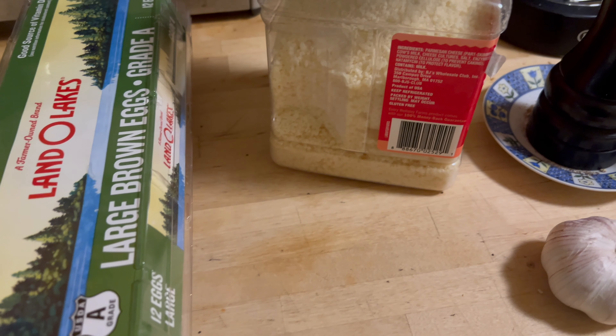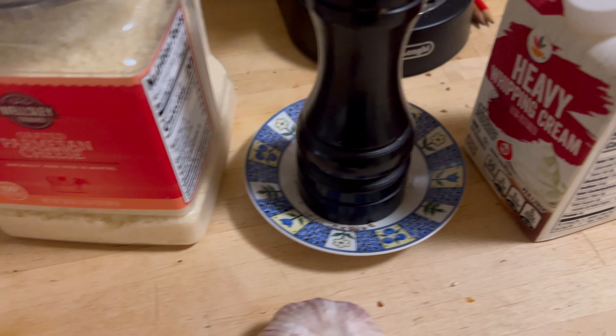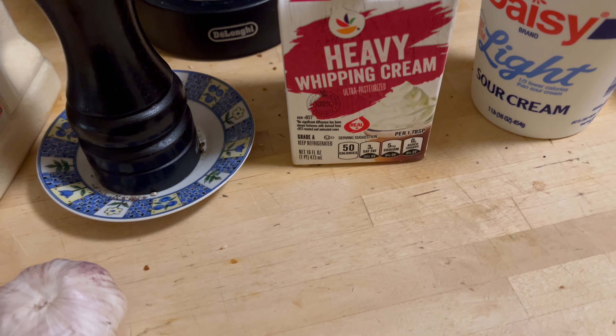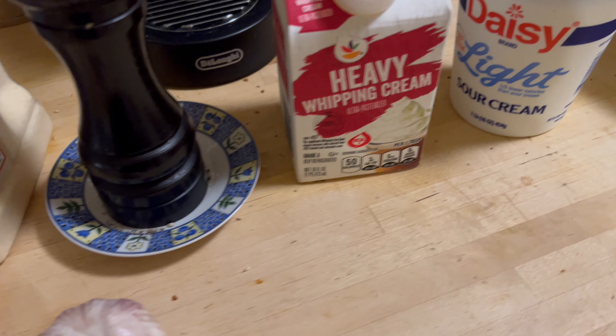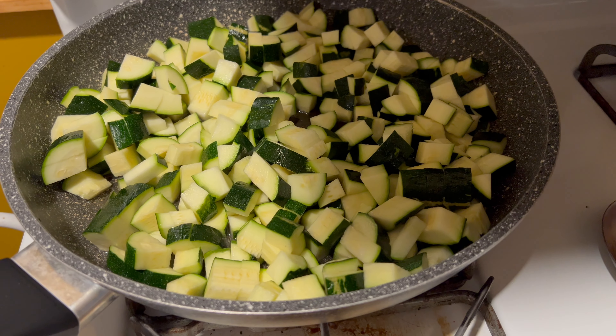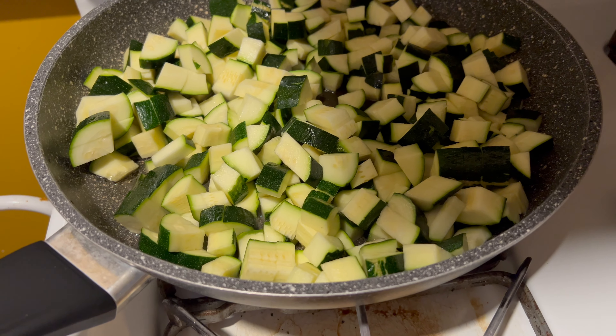Also eggs, parmigiano, pepper, cream — I always mix heavy and sour cream because we don't have fresh cream here — and some garlic. I've diced the zucchinis and I'm cooking them with a little bit of oil.